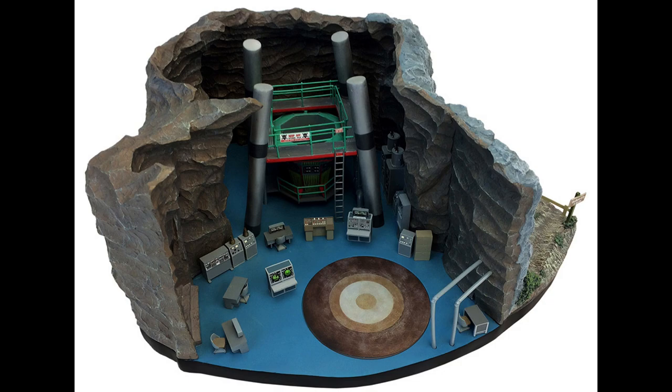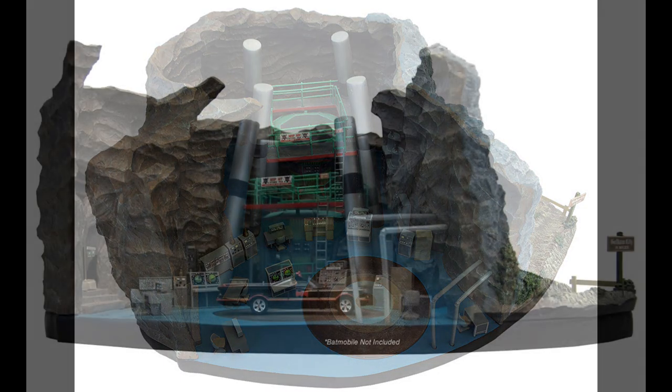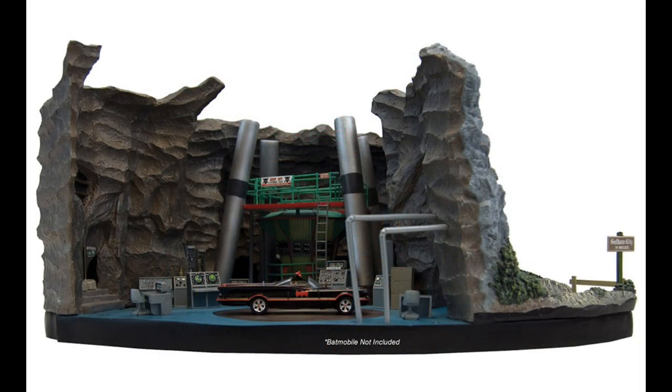It's got the cave itself, all of the computers, all the furniture. You can move those furniture pieces around to set up however you want to display it, which is really cool. Of course it features the interior side, but if you spin it around it also features the outside. I'll show you that here in just a second.